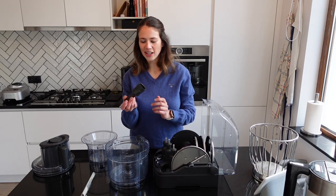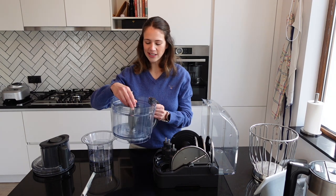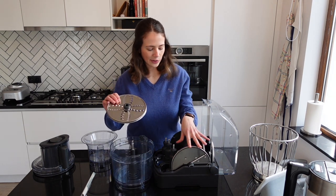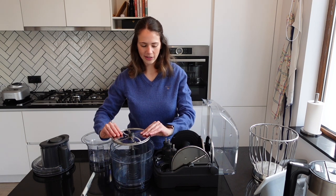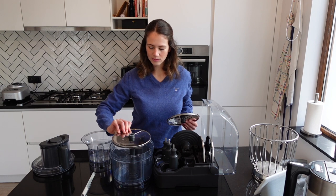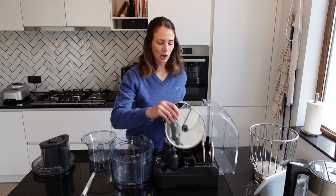Next up we have the disc spindle — nothing special about it, but you place it in the middle of the bowl and then you can add four different disc accessories on top, such as the shredder or the adjustable slicer, which I'll go over next.